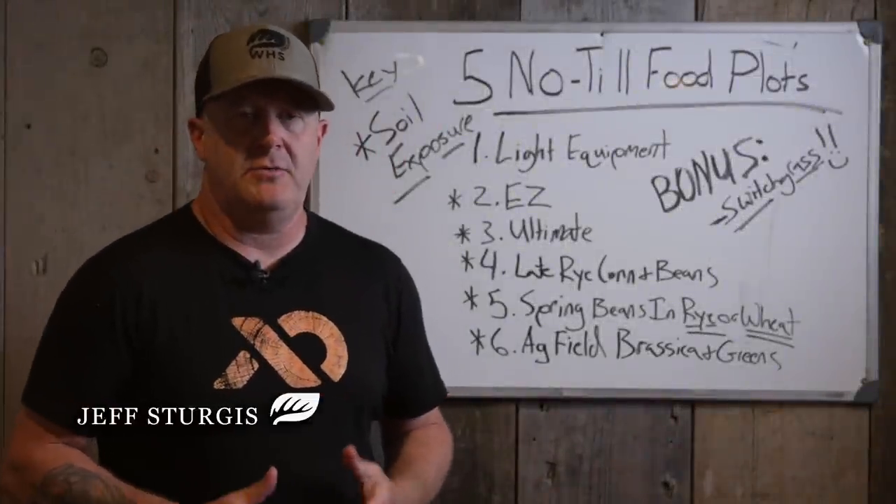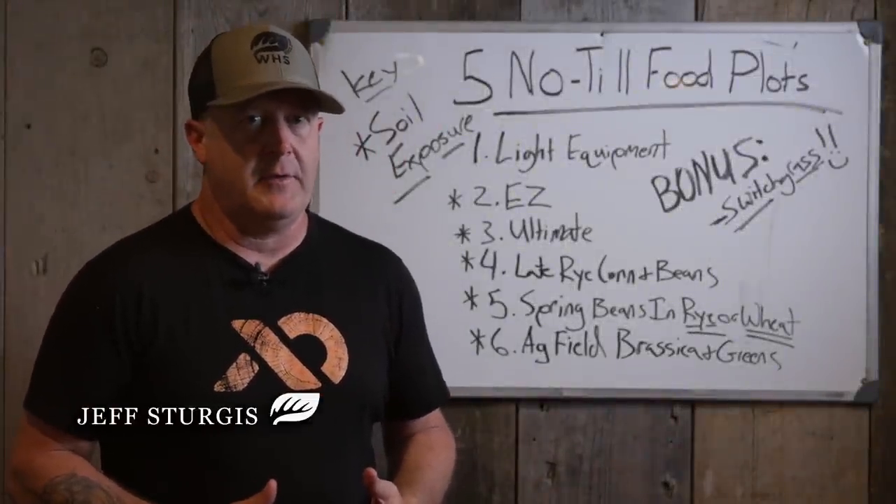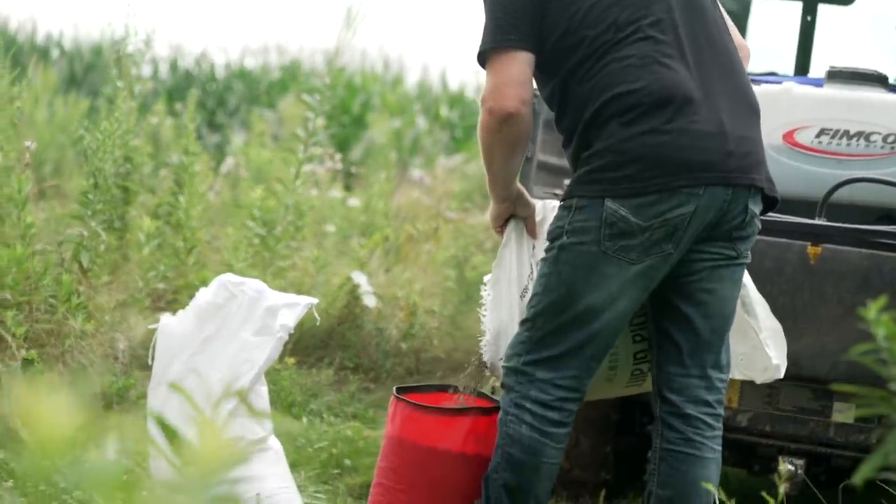You know the cool thing about planting food plots is you don't need a lot of equipment to do so. Food plotting is not farming, and farming is not food plotting.